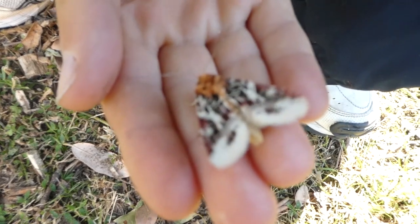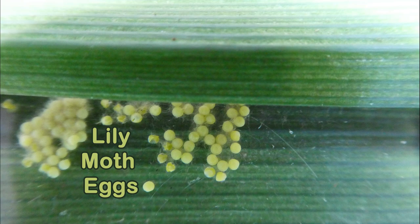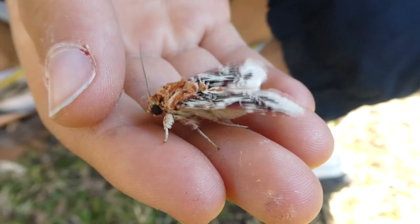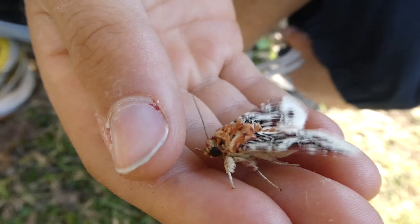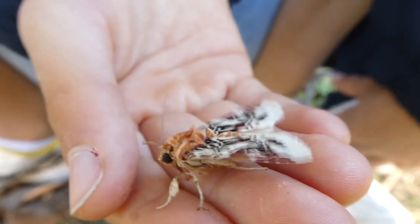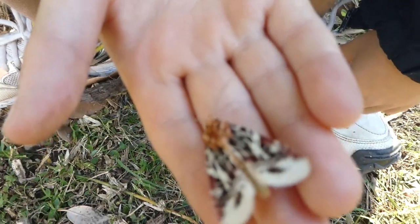When the moth lays eggs, it will lay them underneath the clivia and cover them in hairs to protect them from predators. They cocoon themselves underground — they pupate under the ground. Their pupae are encapsulated in a hard, tiny brown casing.